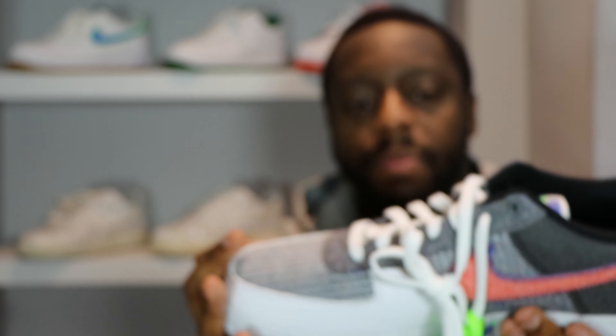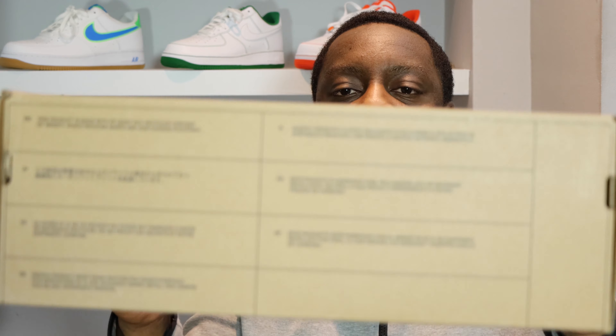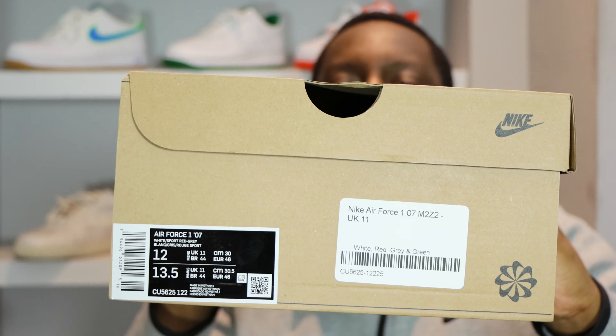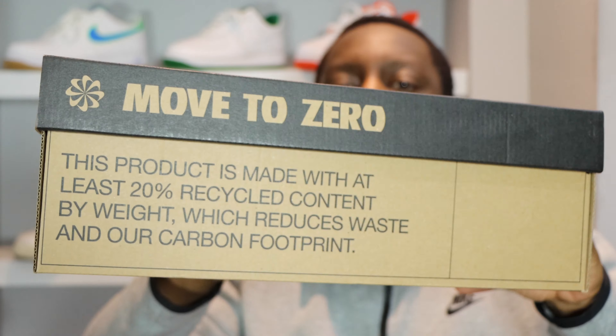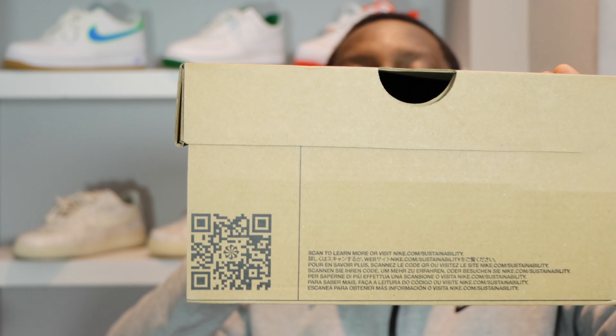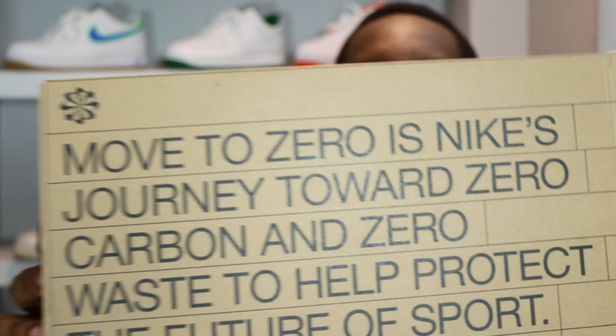Let me take this opportunity to ask you to like, leave your thoughts, subscribe, and ring that notification bell so you don't miss a video. Purchase link for these is in the description. Stay tuned for the on-foot. So let's start from the soles up.